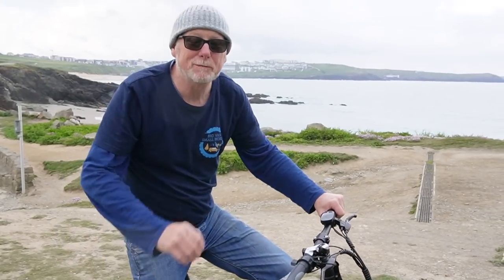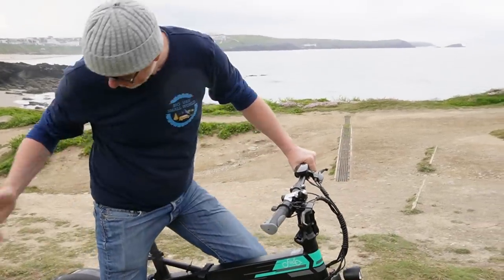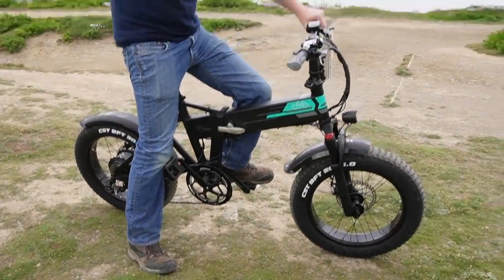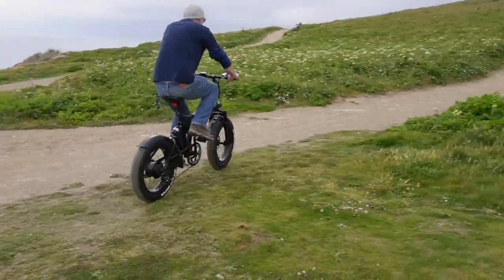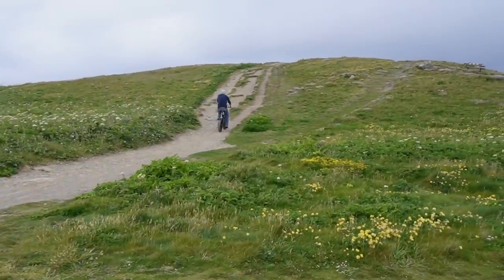Well, I've got to say that was completely effortless — no effort at all going up this great big hill. I feel like Elliot off of E.T., only I've got no E.T. in front of me, I've got this super high-powered 500-watt motor instead. So who needs E.T.? I love it.